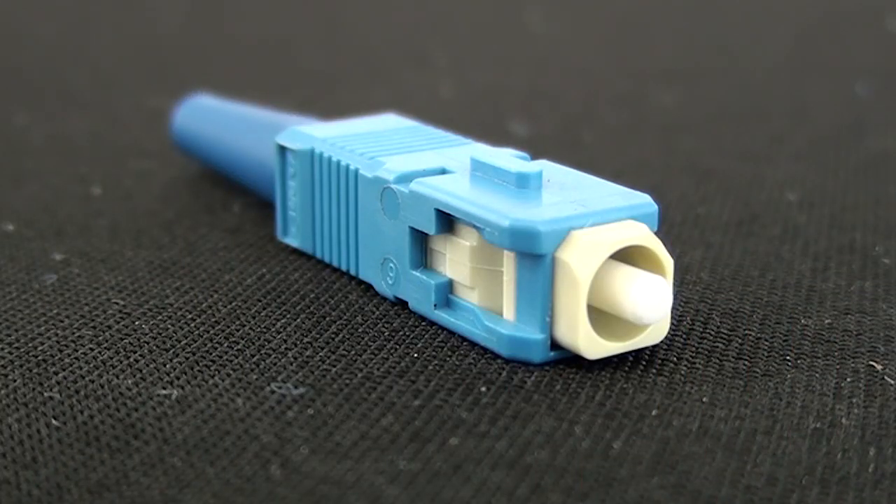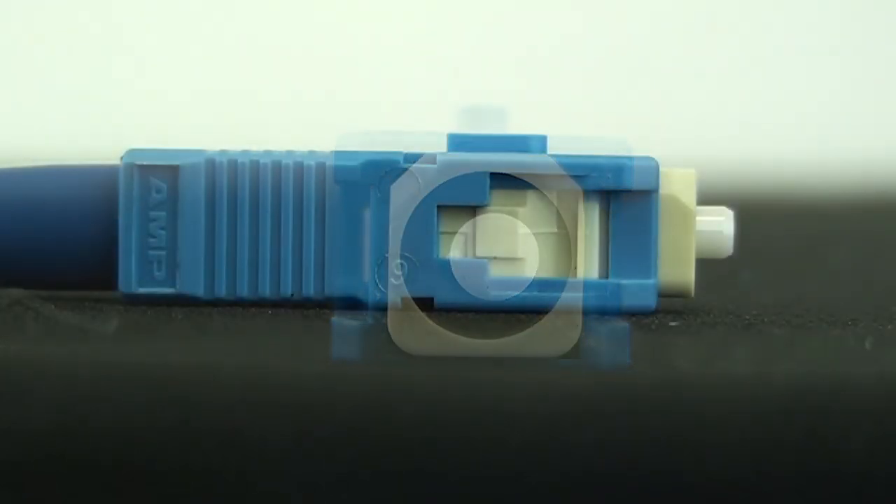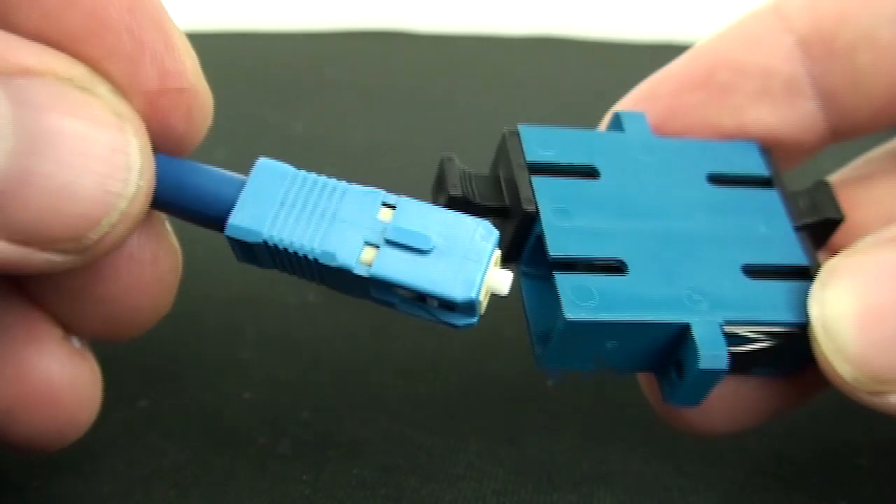Our second best mover is the SC connector — the 'set and click.' It's a square design. Over the past 10 years it's been pretty popular because you can squeeze more of these connectors onto an adapter panel and the wall-mount and rack-mount boxes.